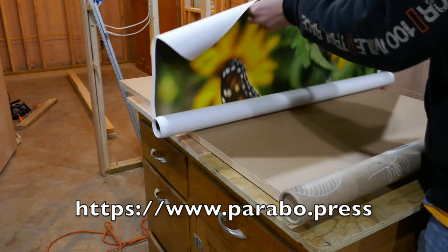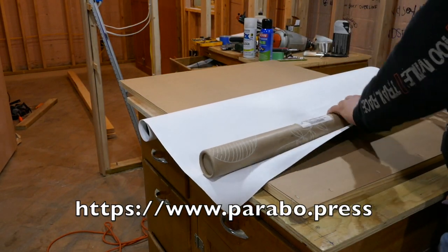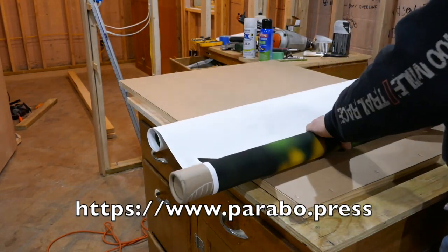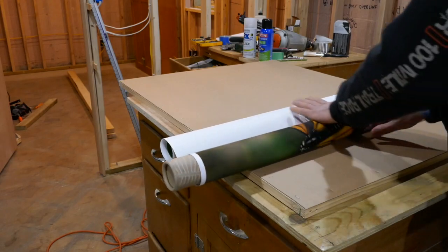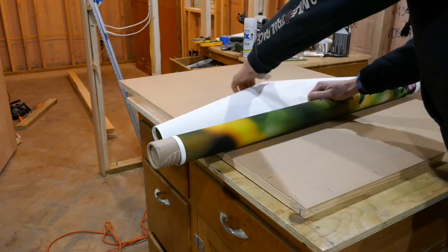You can order these engineering prints from Staples, but I went through Carabopress. The prints turned out really nice. They recommend rolling them the opposite way in the shipping tube to flatten them out, so that's what I'm doing.